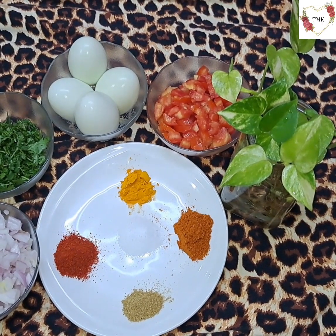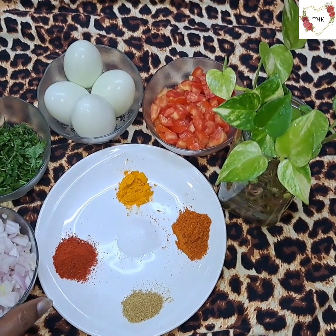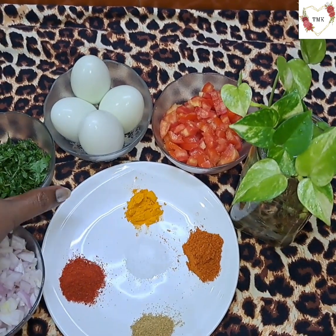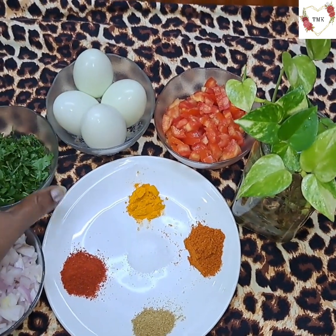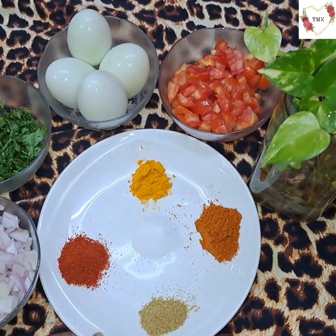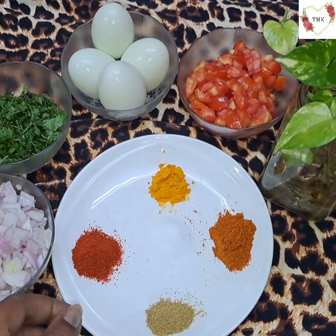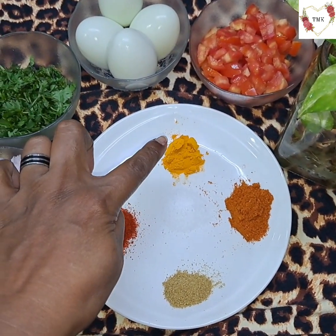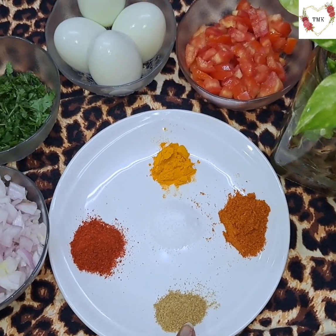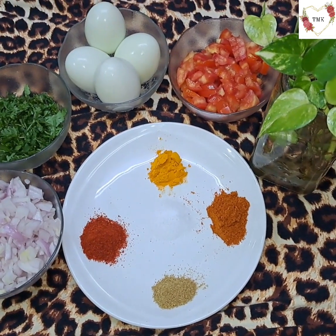These are the ingredients for boiled egg burji. I have taken two onions, roughly chopped, a little coriander leaves, four boiled eggs, one small tomato. I have some powders: chili powder, turmeric powder, malvani masala, dhania powder (coriander powder), and salt. We will also require some oil.